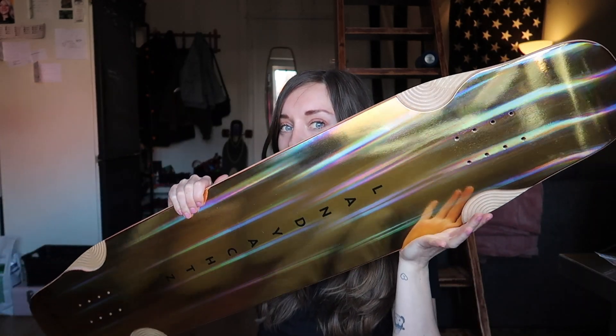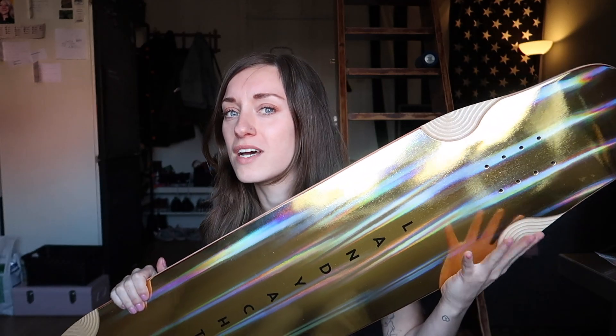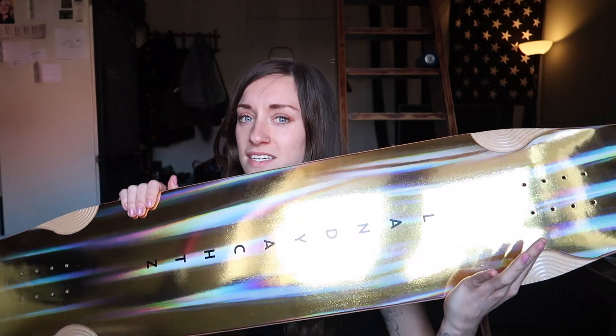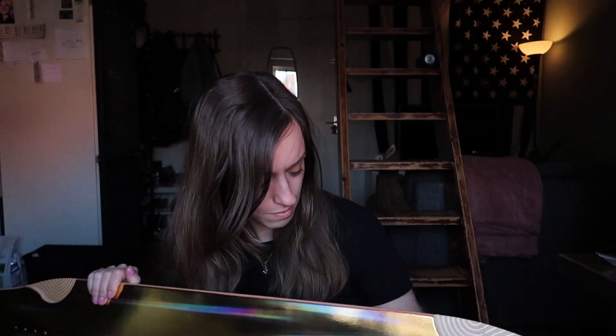Look at that! I couldn't really see on the picture online which color it was, but it said it was gold. One website pictured it as a little bit darker — the picture was brownish — and another website showed it as whitish, but I think it's because of the reflection. Look at that holographic stuff in there; I think it looks so cool, it's very intense, but I'm happy.